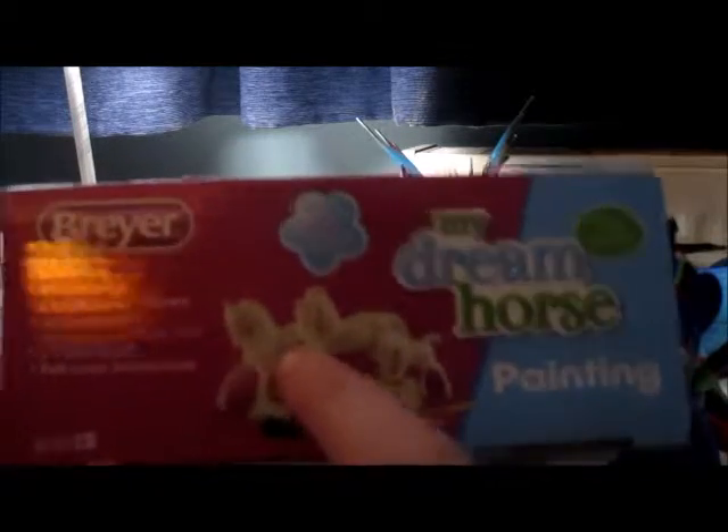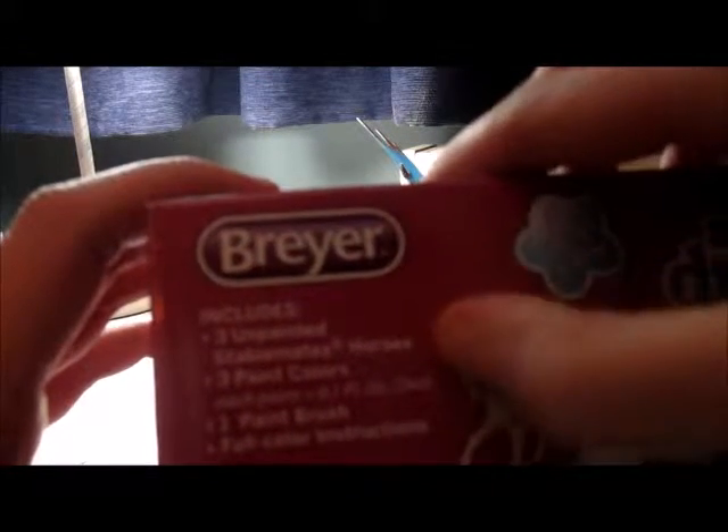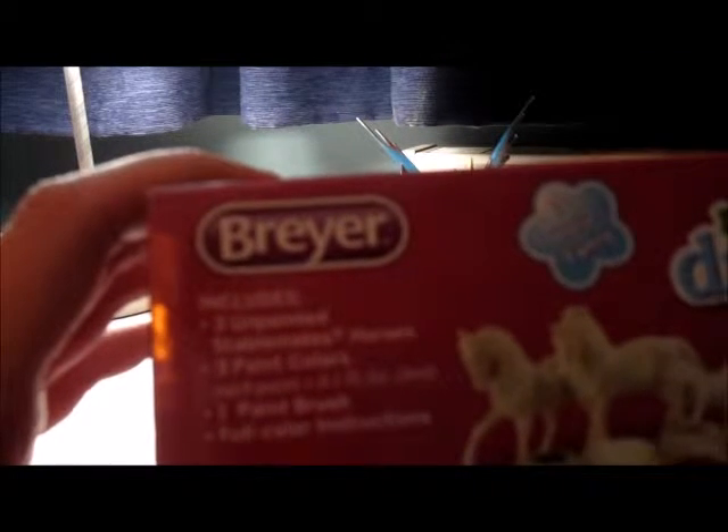I'm going to show you the side of the box — it shows the horses you get but they're all white, ready to be painted. It says: includes three unpainted Stablemate horses, three paint colors, one paintbrush, and full color instructions.